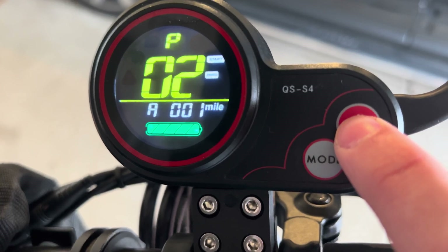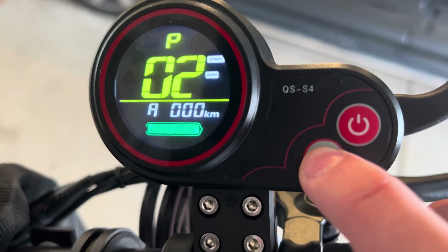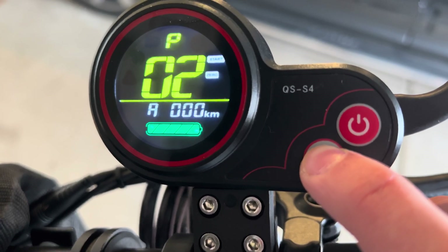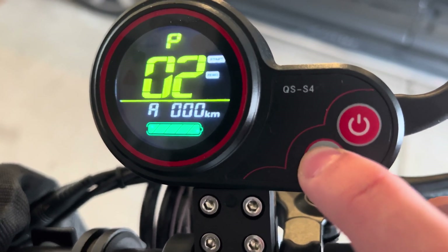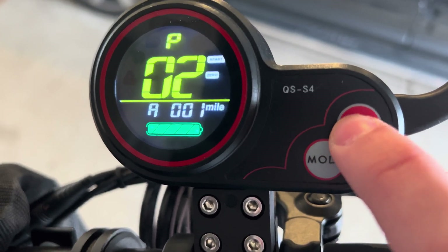For P2, this is miles per hour or kilometers per hour. If you're in Europe, you'd want to change it to kilometers per hour. If you're in America or any other country, you'd probably use miles per hour. To switch the value, just press mode to switch through it.